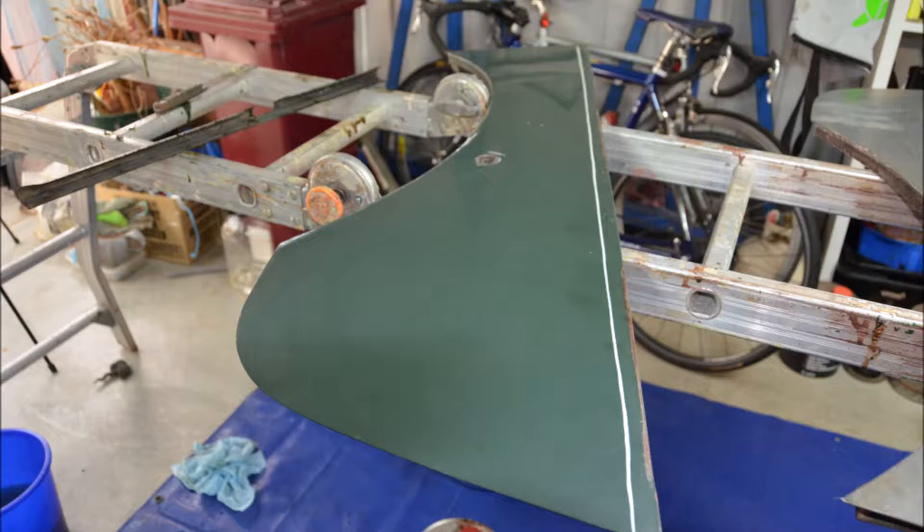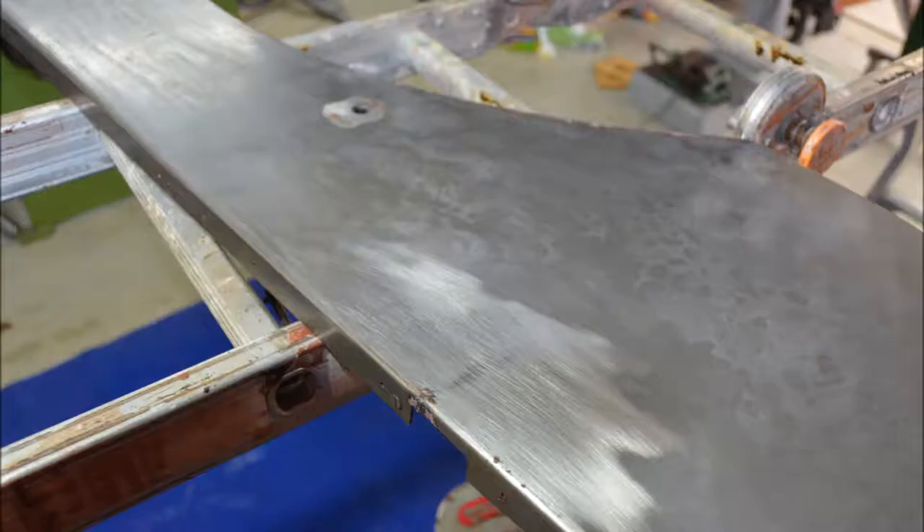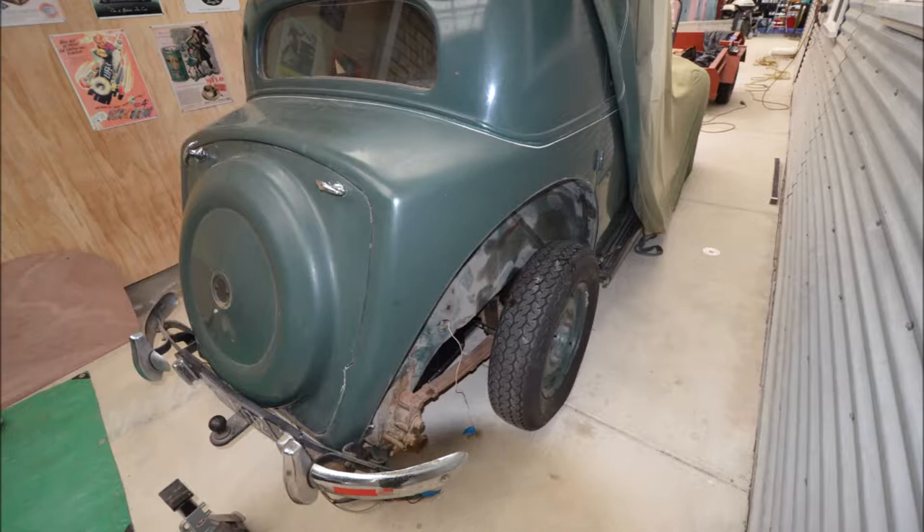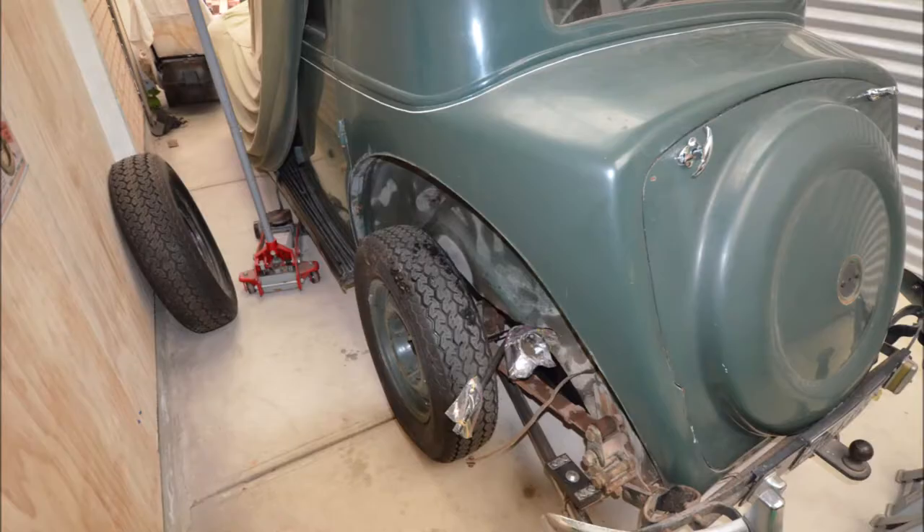Just a shot of the back of the car with the rear guards off. I think by this stage I would have just about had them ready to put back on again. As I went along with this process, I replaced all the old bolts — which in many cases were pretty rusty and hard to remove — with all new bolts.